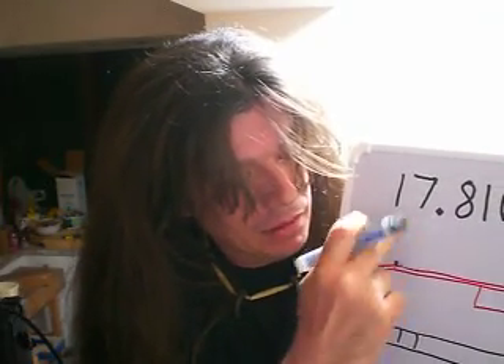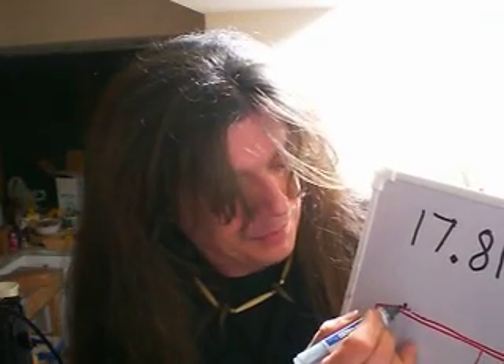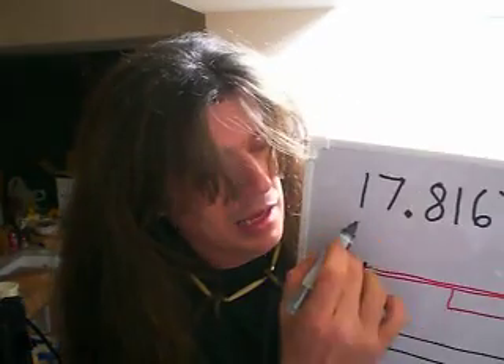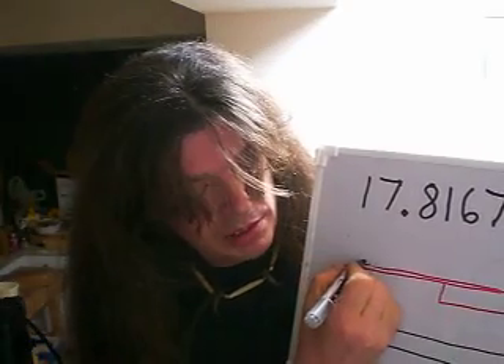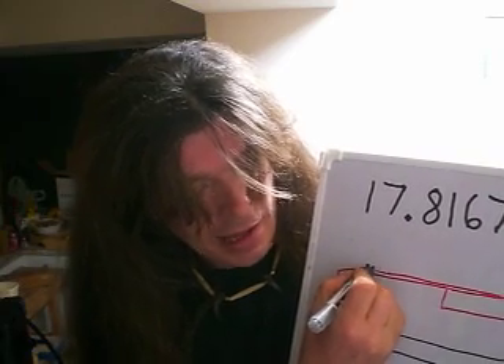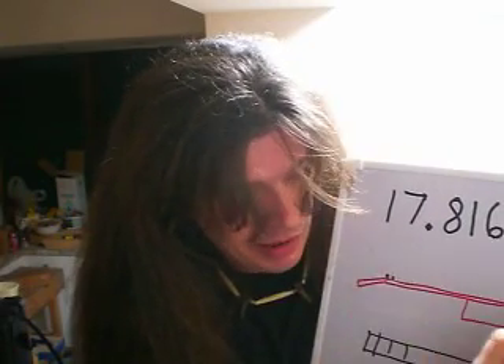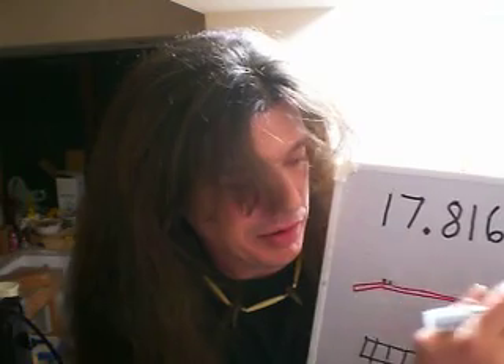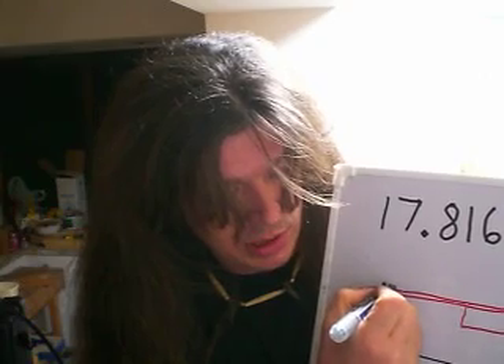You want to measure between the nut and the bridge, and you want to use centimeters. It's a lot easier to break things up in increments of ten or tenths than it is to do that with inches. You divide that measurement by this number, and that answer will give you the distance from the zero fret to the first fret — and that's where you put the first fret. Then you measure from that first fret to the bridge, divide that measurement by this number, and the answer to that will get you to the next fret.